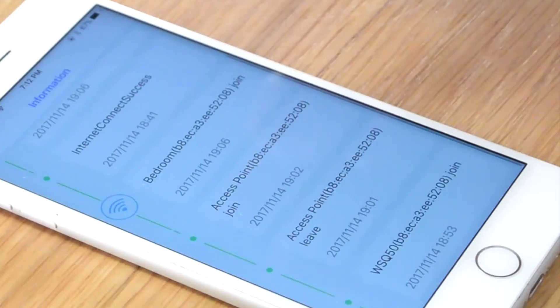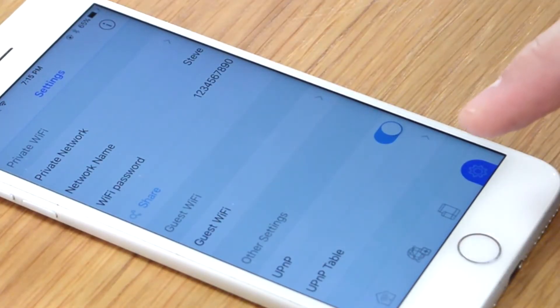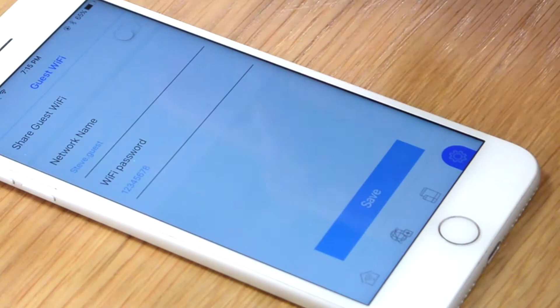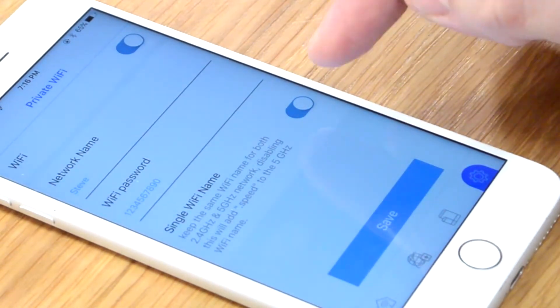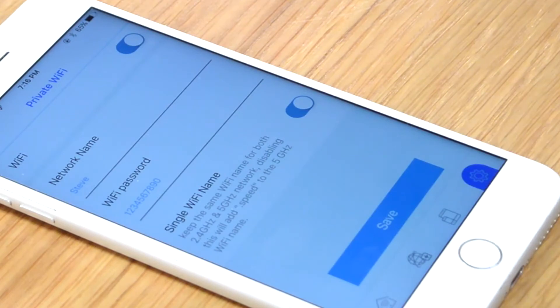All the device information — it also shows the details for the device in the bedroom. Now I'm going into the Wi-Fi settings, because I want to see if I can also set up the guest Wi-Fi network. I can enable it or disable it, and I can change the name and the password. The single Wi-Fi name option is enabled, which means I can use the same network name for both the 2.4 GHz network and the 5 GHz network. This app seems to give me pretty easy control of my Wi-Fi network, and I can even control it from wherever I happen to be.